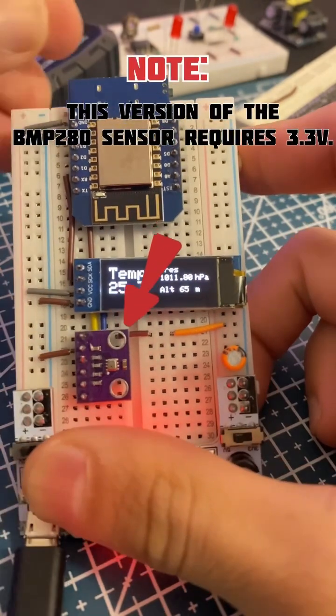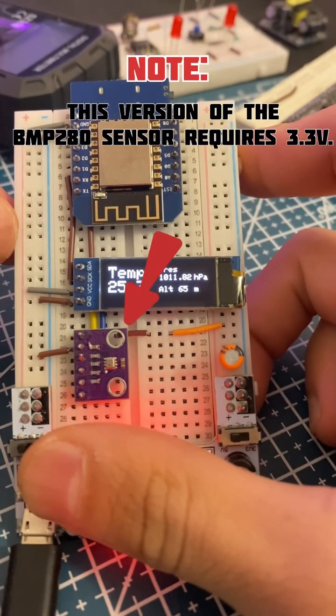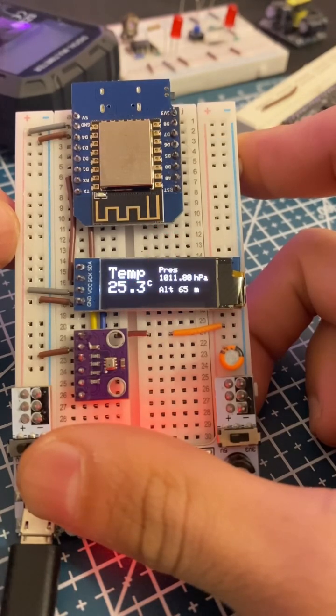A quick note: this version of the BMP280 sensor requires 3.3 volts. Be cautious while powering it.